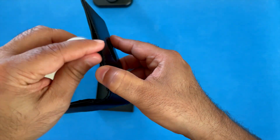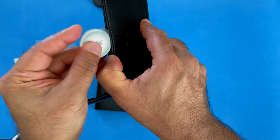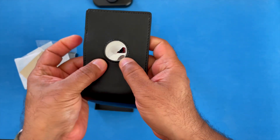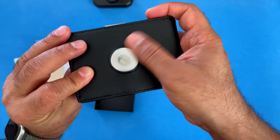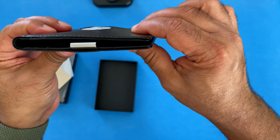Your Apple AirTag will just slide in this way — and there you go. This is how it looks. I'm not taking my AirTag cover off, but with the AirTag, this is what it will look like.